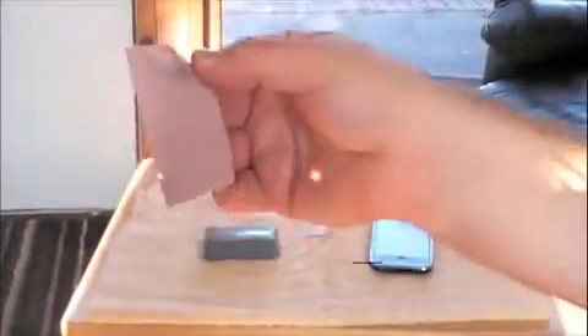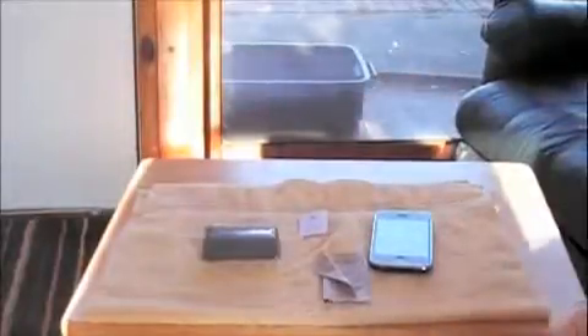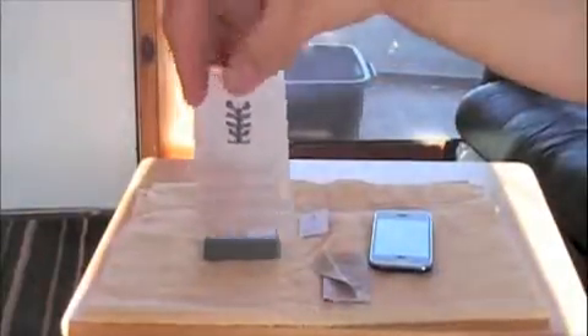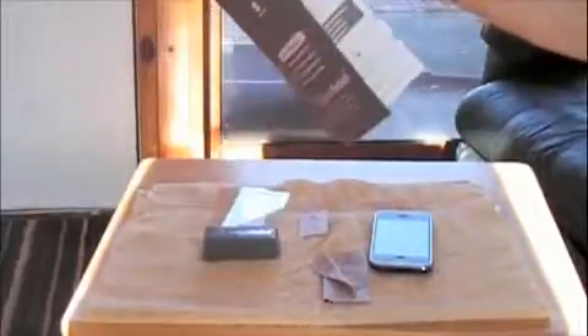It comes with a microfiber cloth. They give you two screen protectors — that's one, and here's the other. Here's your user manual; it just tells you how to put it in top to bottom. And this is just nice packaging details.